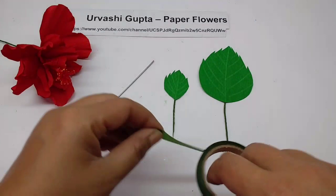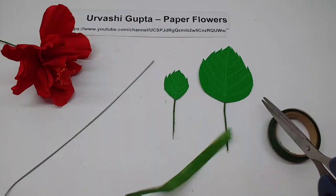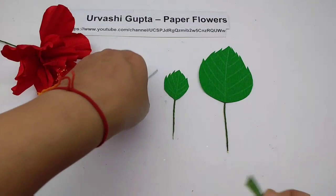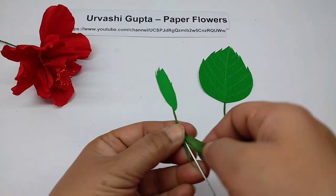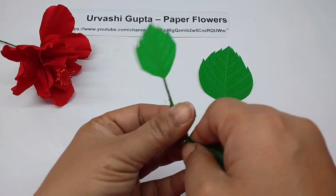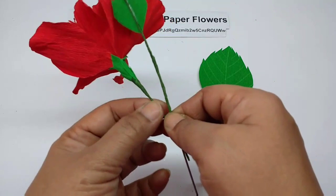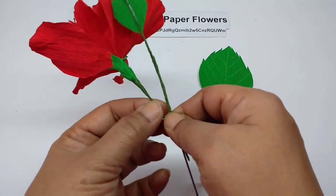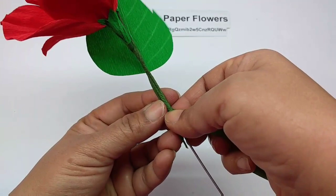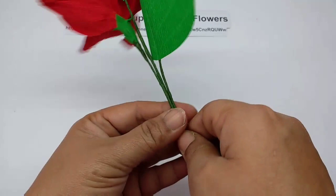Now to assemble it all, take a long piece of tape and stretch it. Take the small leaf first to show the end of the branch, leave about two centimeters of the leaf stem, and wind a bit. Then take the flower — it should have about four to five centimeters of stem. Wind it and then attach the bigger leaf. This is how it looks — now just open it out.